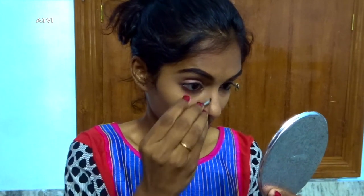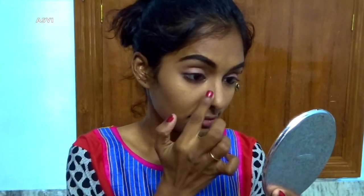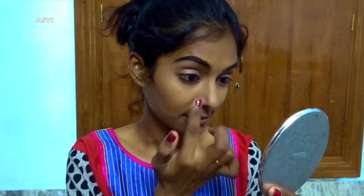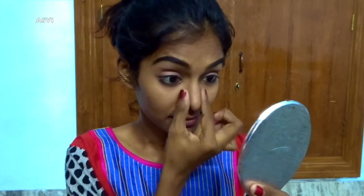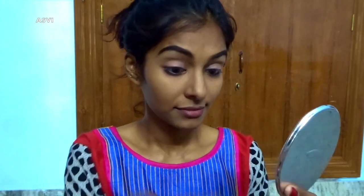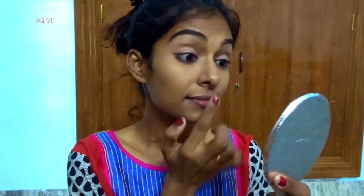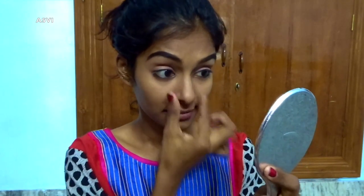With the same eyeshadow I'll be contouring my nose. If you want, you can definitely contour other areas as well — your cheeks, jawline, and forehead — but as I said, it's a very simple and minimal look. I'll just be contouring my nose a bit to slim it down slightly, and then I'll be blending it with my fingers. Make sure it's blended really nicely so there are no harsh lines.